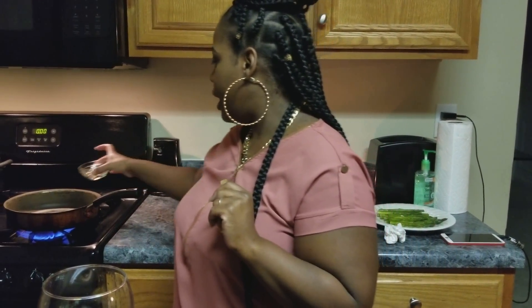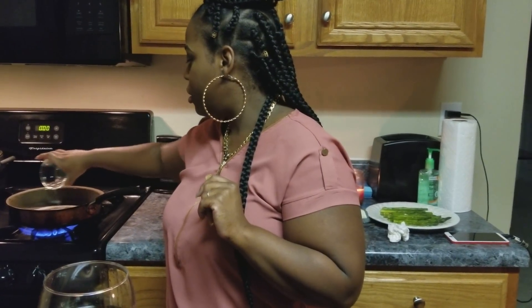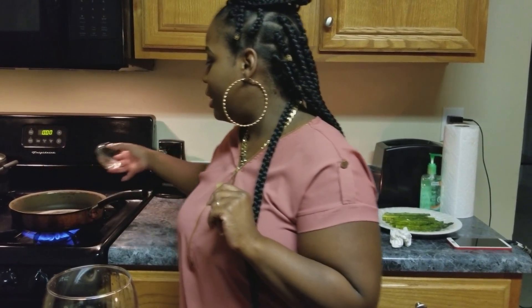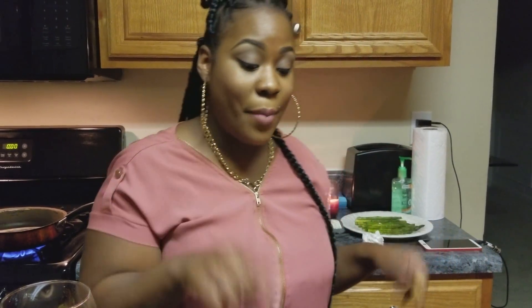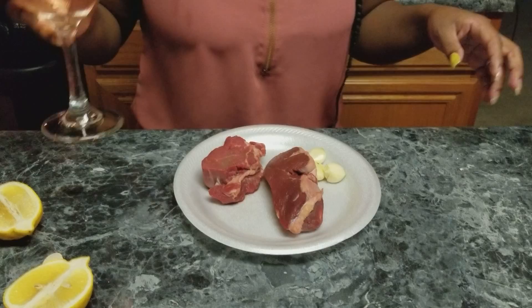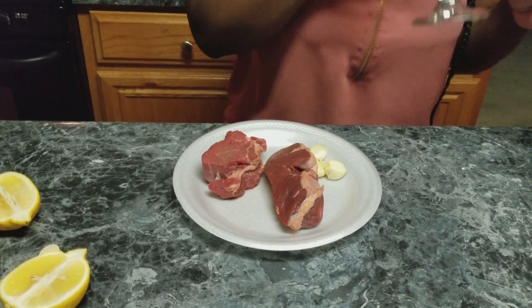I'm going to turn my stove on and add a little bit of oil, and I'm going to let this get super hot — to the point where it is almost smoking — and then I'm going to add in my steak. Let me bring my steaks over and do my seasoning. It's hot!